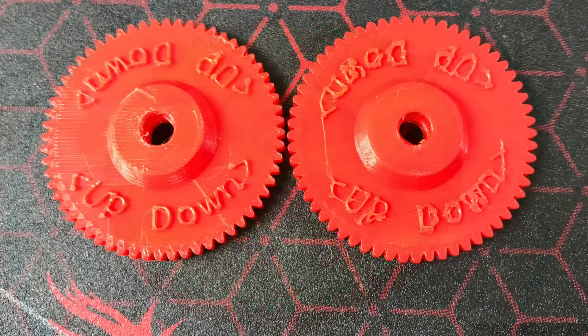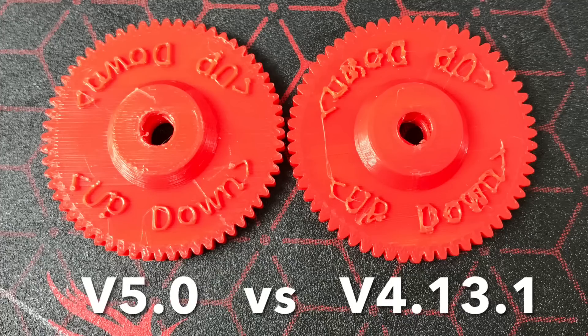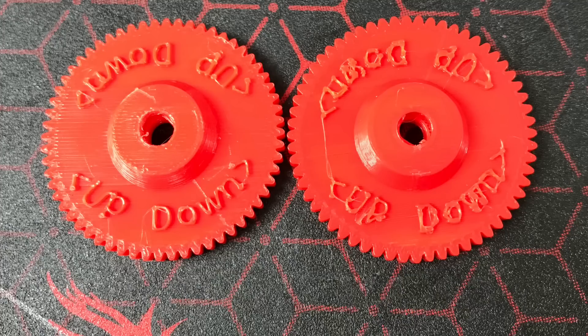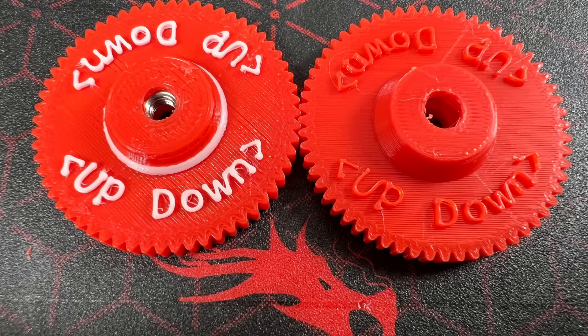Here they are next to each other, actually printed — version 5 on the left, version 4.13 on the right. What a difference. And when I did two color they printed even better and they're easier to read. I'm really liking this new Cura 5.0.